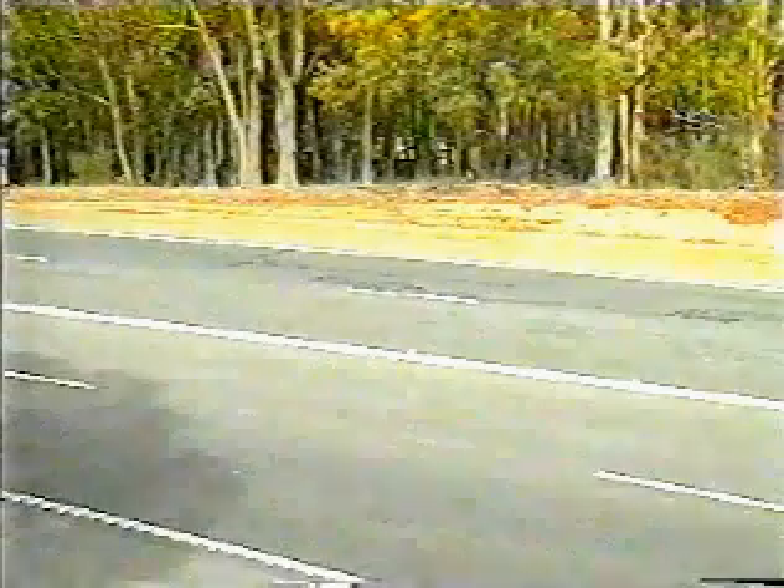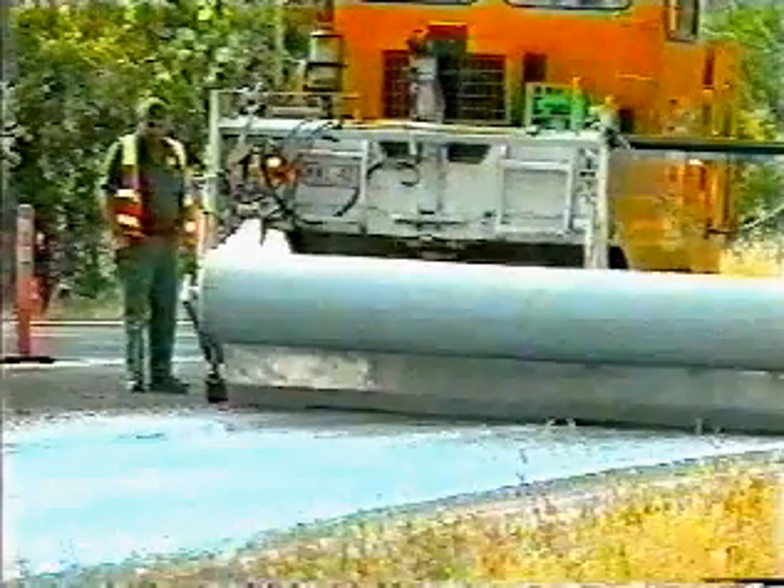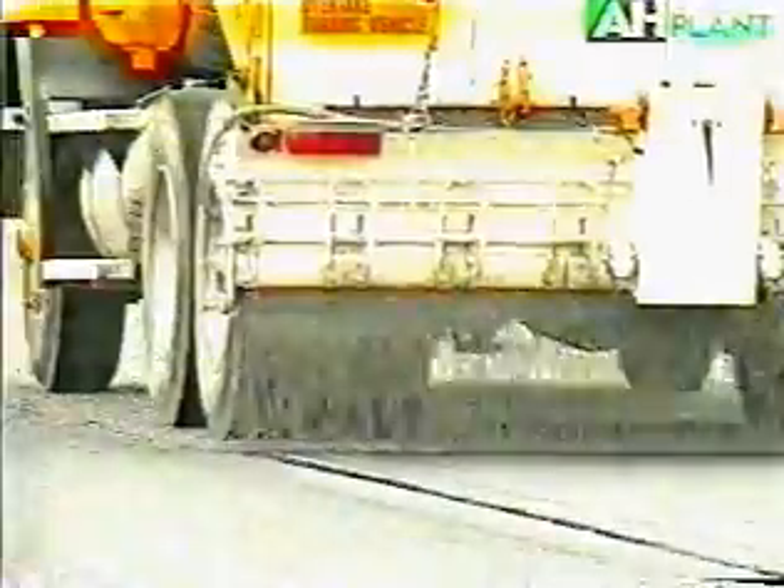Existing cracks greater than 5 millimetres should be filled and sealed to support the geotextile and prevent it from being drained of bitumen in the vicinity of the cracks. Geotextile reinforced chip seals are an effective method of extending the life of the pavement.